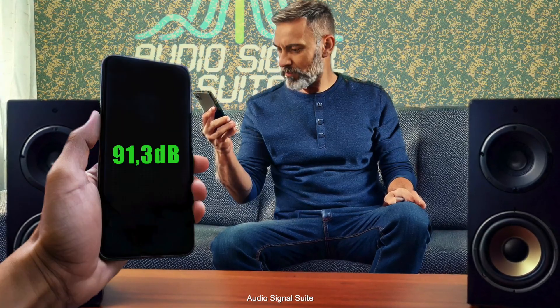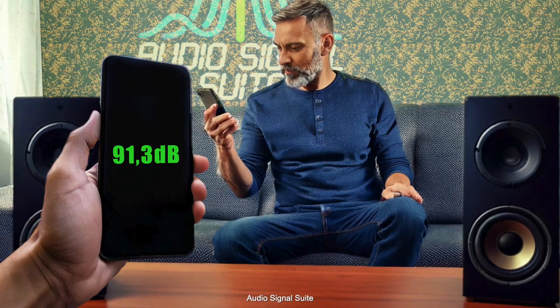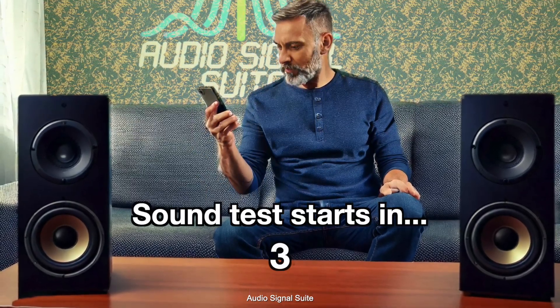A special test tone will now play. While the test tone is playing, write down the highest sound pressure level displayed in the app. Please don't talk or make any other noises during the test.